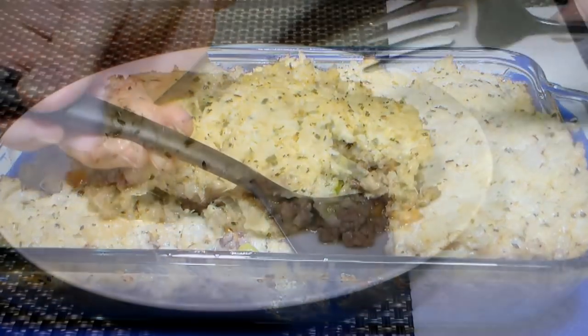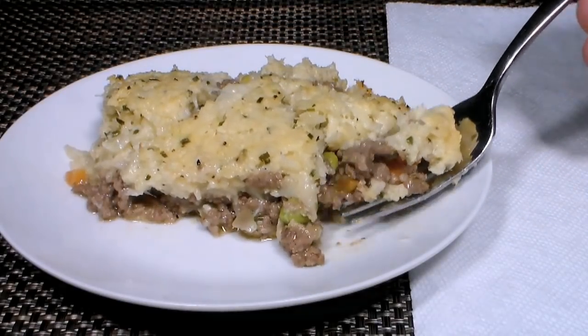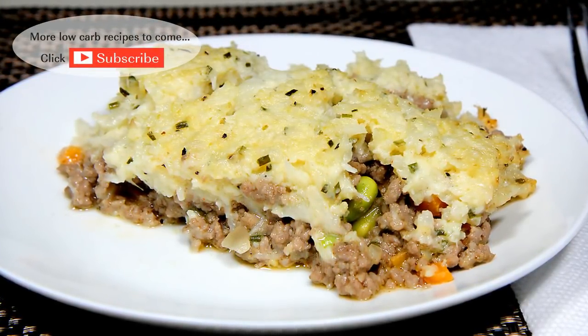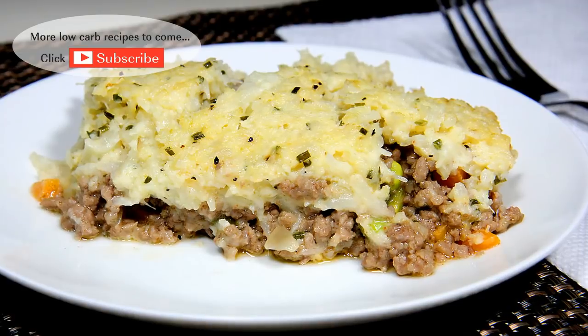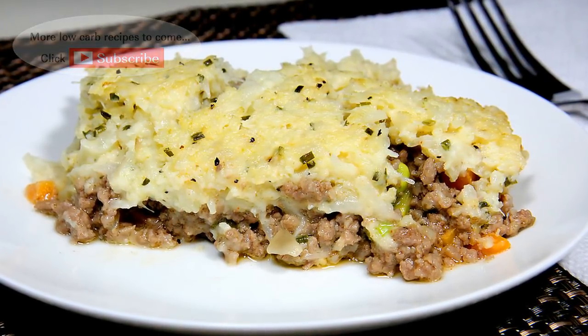Serve warm and enjoy! There you have it folks — my low-carb shepherd's pie. Another comfort food option to add to your low-carb menu. I hope you enjoyed this video. If you did, please like and consider subscribing. I'll have something new every week. Thanks for watching and I'll see you next time.